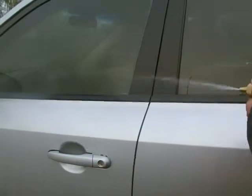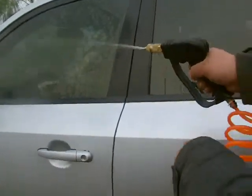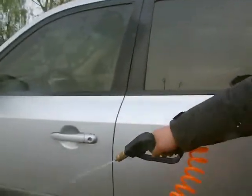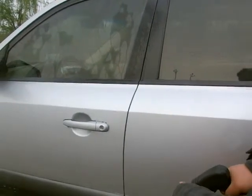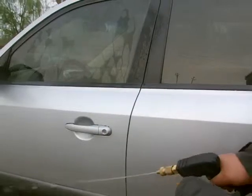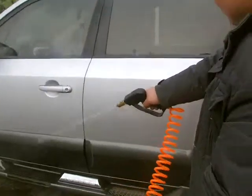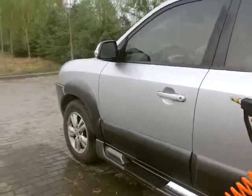The micro-water gun nozzle can be adjusted. The spray angle of the nozzle is different by adjusting the nozzle. This function is just for pre-cleaning.